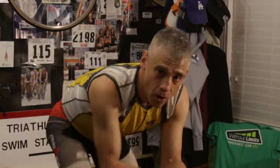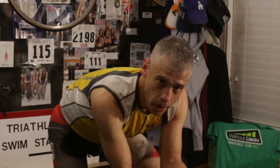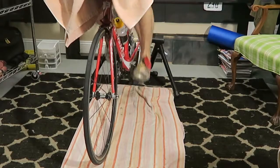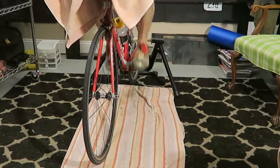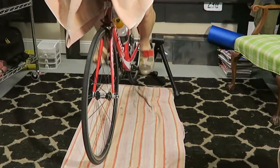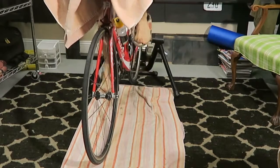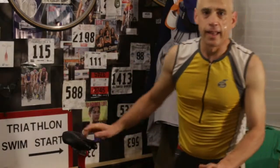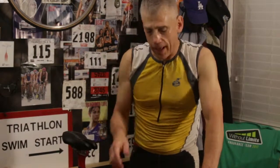Whenever I get off the bike, whether it's on the trainer or I did a bike on the road, whenever I get off, I act like I'm in a triathlon. I unbuckle my shoes while I'm rolling, get out of the shoes, put my feet on top, and dismount like I'm in a race.